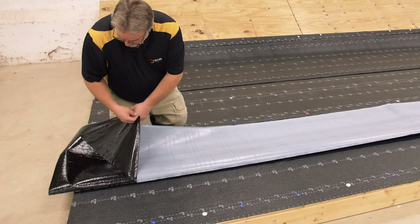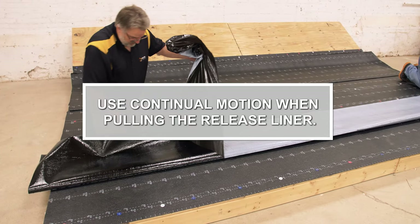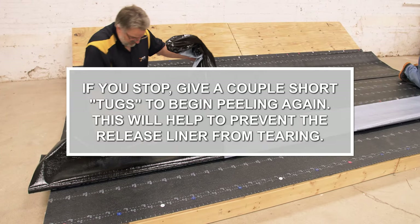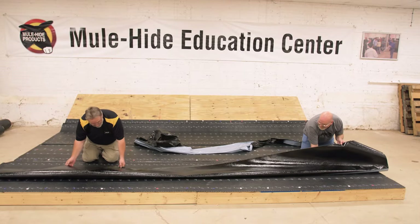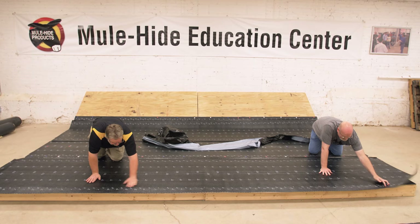Starting at one end, pull the release liner off of the sheet at a 90 degree angle. Use continual motion when pulling the release liner. If you stop, give a couple short tugs to begin peeling again. This will help to prevent the release liner from tearing. Carefully flop the bottom half of the sheet back down over the substrate and apply pressure to adhere the sheet.